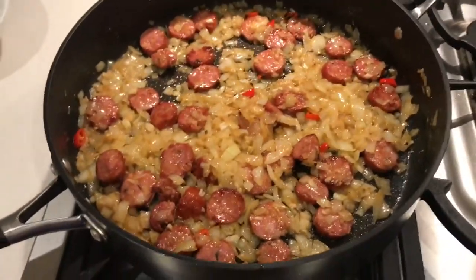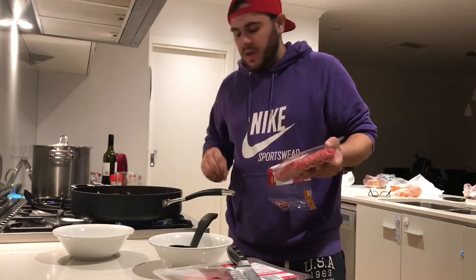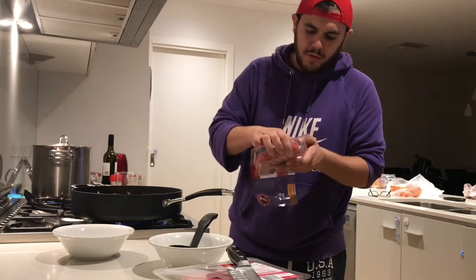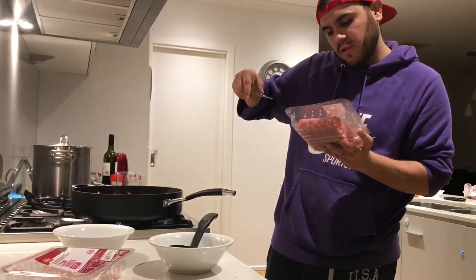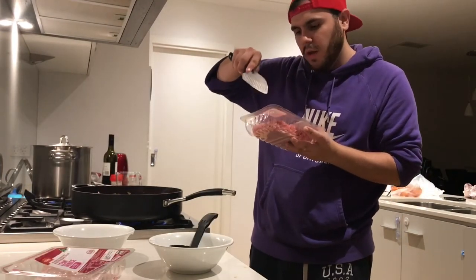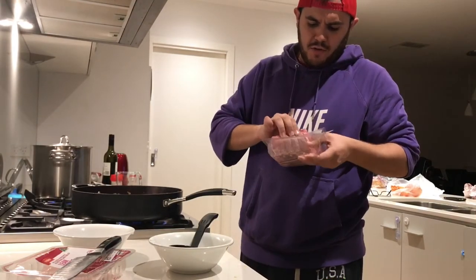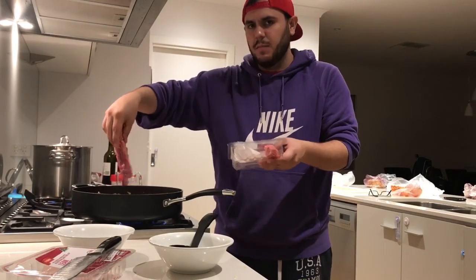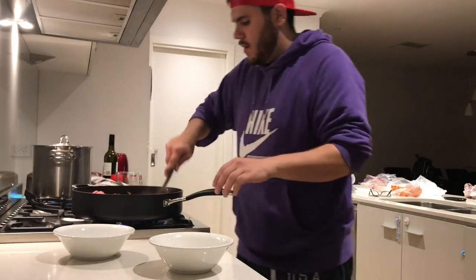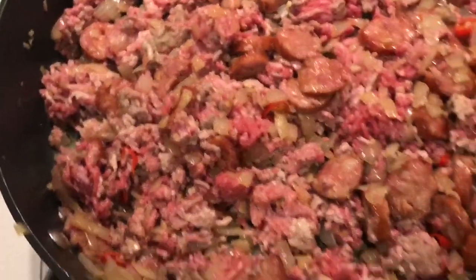This is a double recipe today. For a single recipe serving four people, halve all the ingredients. I've got a kilo of mince here — I use beef and pork. About 500 grams of beef and the rest pork: roughly 60% beef, 40% pork. You can use lamb but I wouldn't recommend it. Once you add the meat in, really mash it up and brown it off.